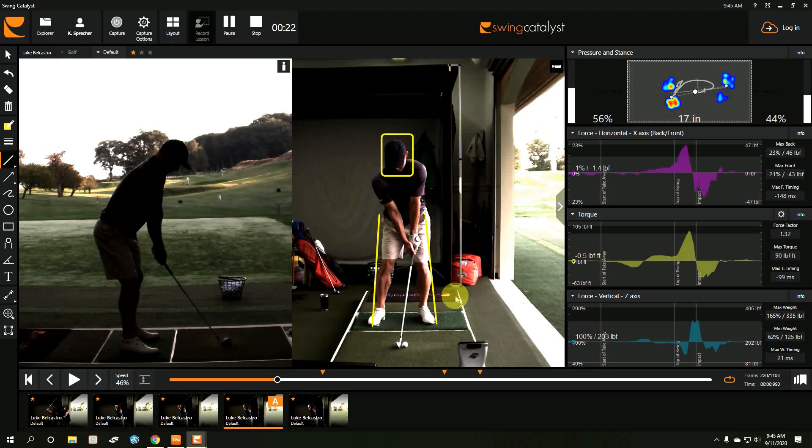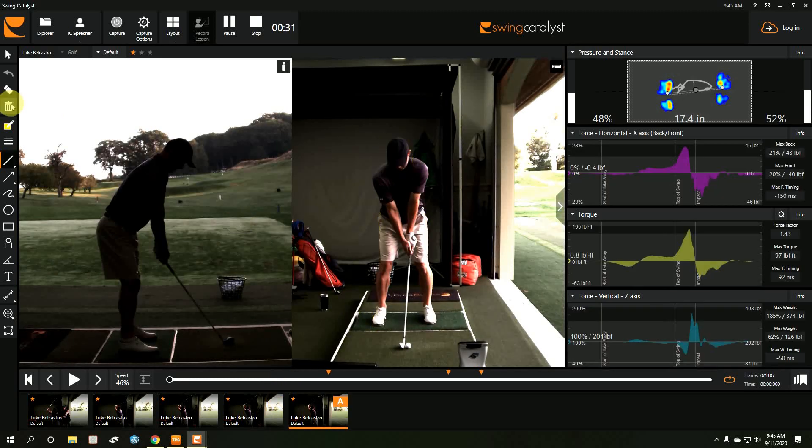Here I've got a good player who's struggling with direction control — he keeps hitting it left or right. When he starts at address, he has too much weight on his right side, about 55%. It really helps him to see the numbers; he has a monitor on the floor. What he struggles with — and what the Swing Catalyst really helps me with — is moving his body laterally too much. Pressure change is important in the golf swing because it helps move the body and get more rotation.